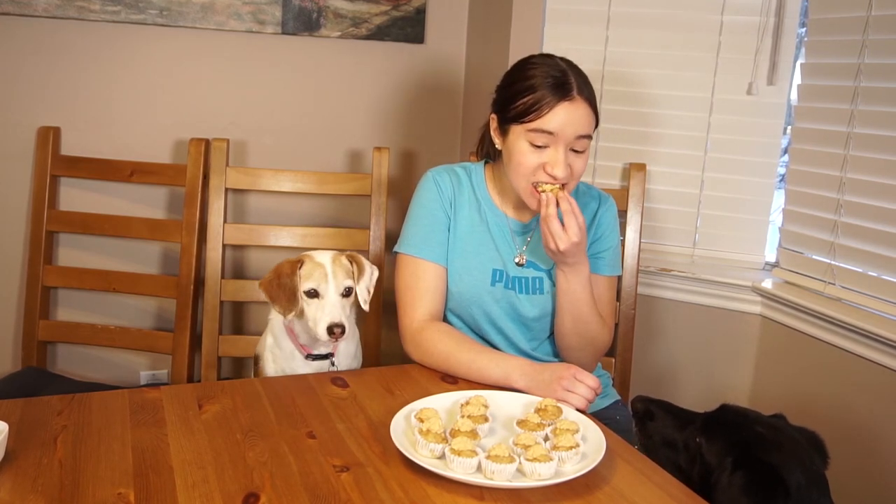These are safe for humans too, so I'm gonna see how it tastes. They're looking at me, I'm scared! They're not bad because of the banana, but they're a little bit bland. I think the frosting is what hit me the most because it was so tangy with the cream cheese. But the dogs liked it a lot, so it's dog approved and people safe.